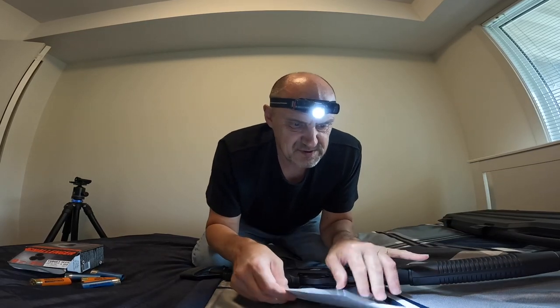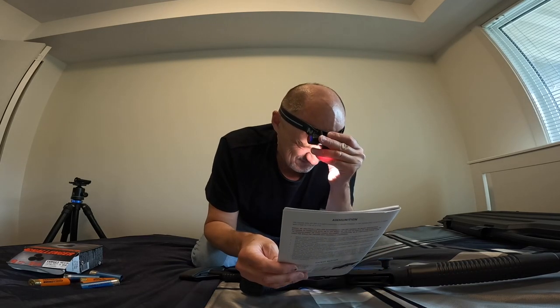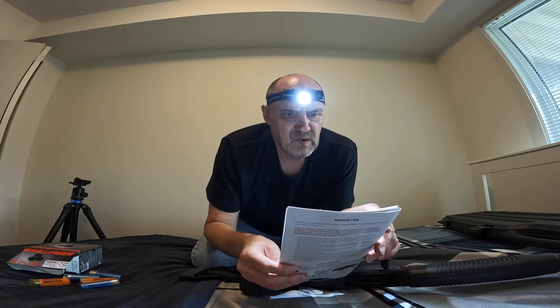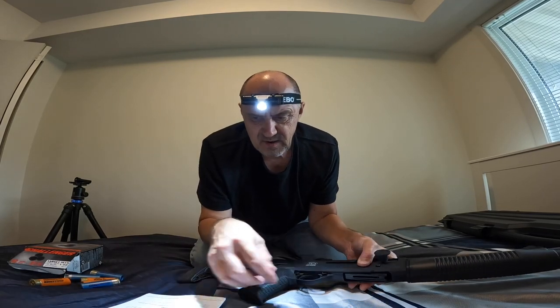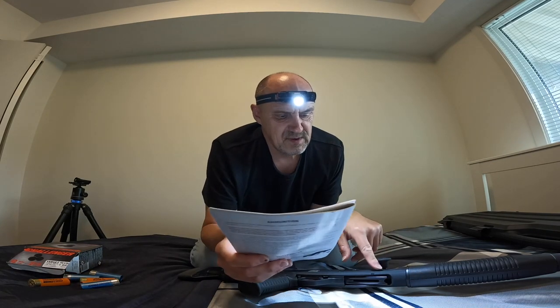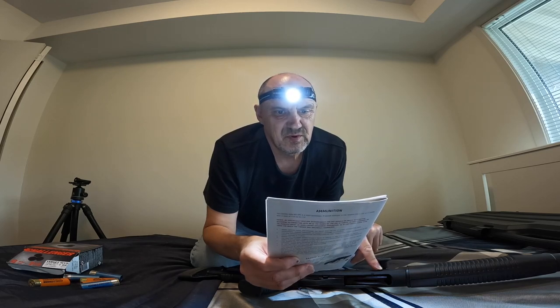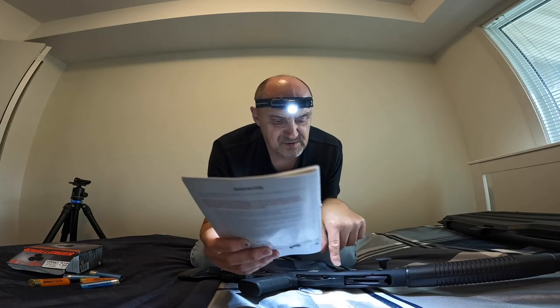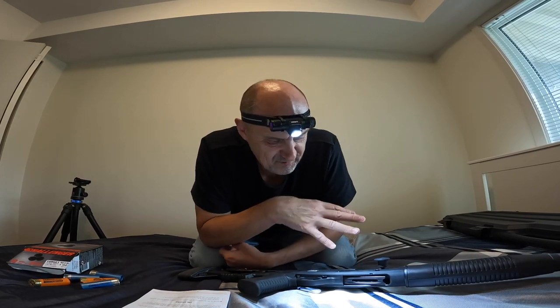The carrier latch is this button here, and the bolt release is this one over here. Pull the bolt rearward, visually inspect the chamber, then use the bolt release. So: carrier latch here, bolt release here — now the gun is fully loaded.